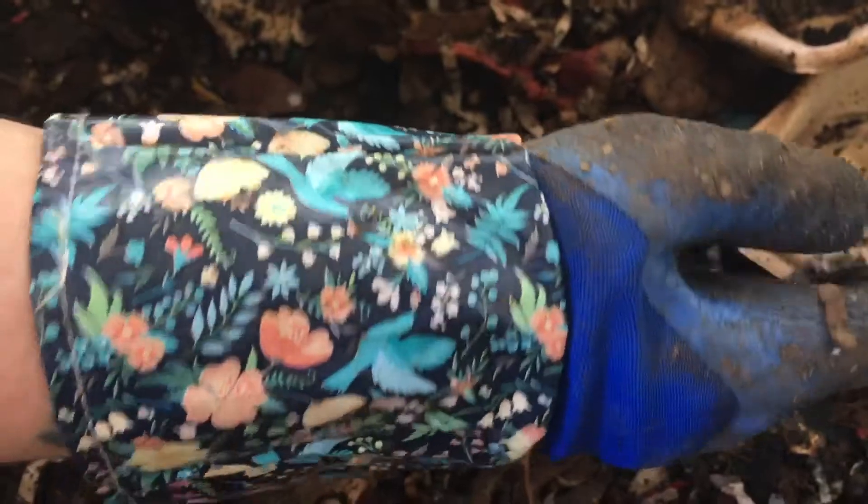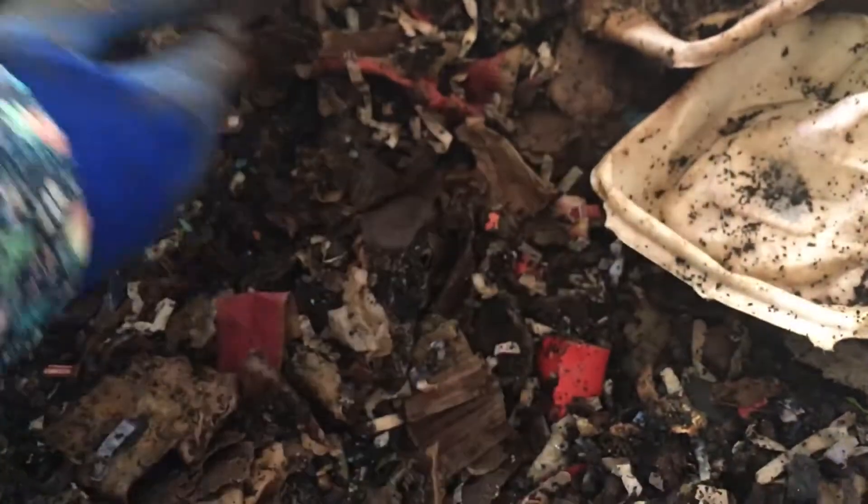Paper towel roll. Still quite a bit of paper over here. Here's a worm. So they haven't all migrated over, but I think most of them went ahead and migrated where the food is at. So let's get this fed.